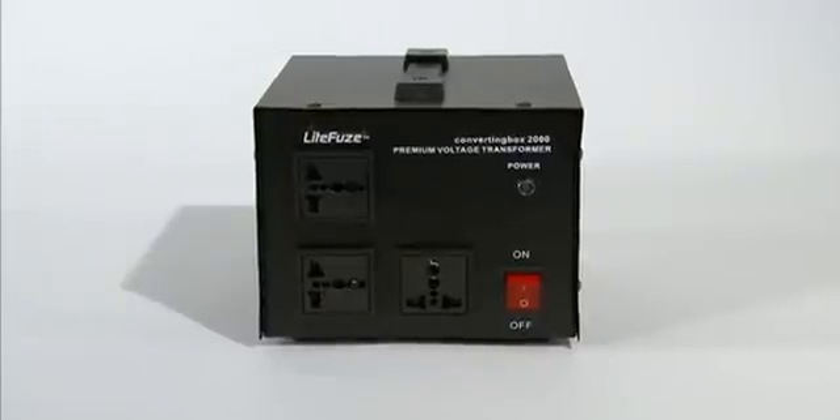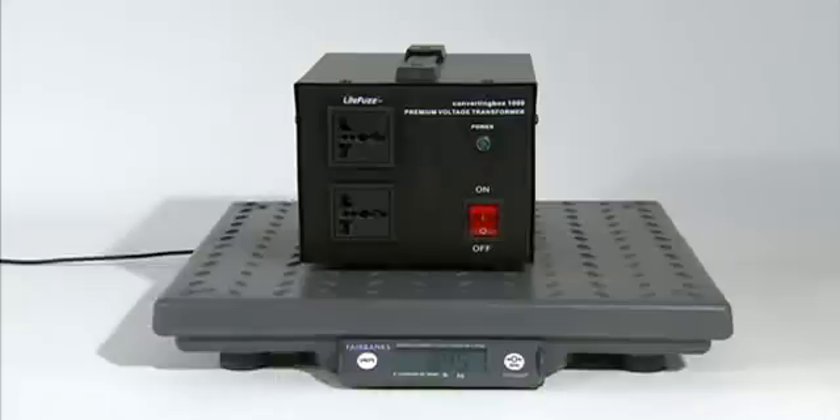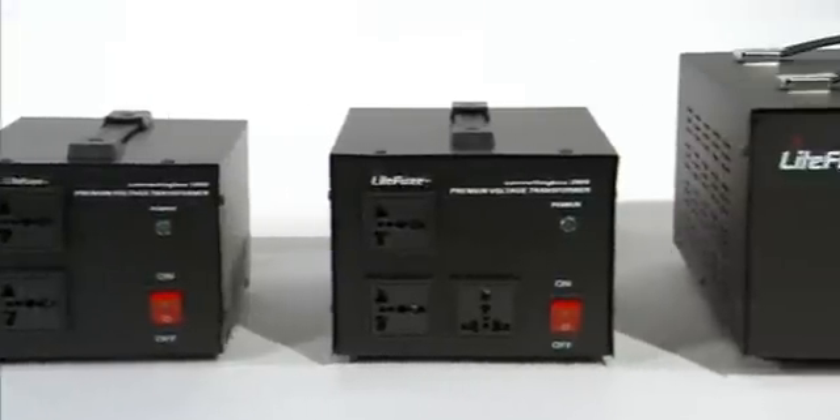The converting box was designed with users in mind. Equipped with smart sockets, the converting box offers a cleaner design, simple plug-and-play, and we reduced the transformer weight by over 50 percent.